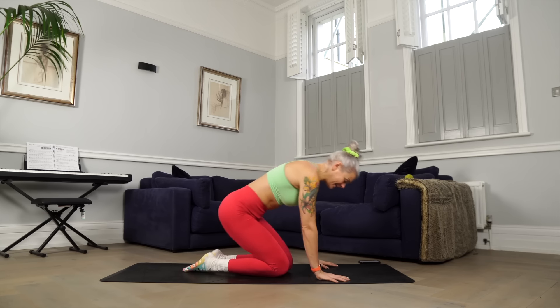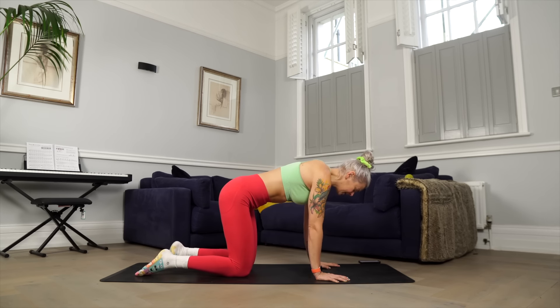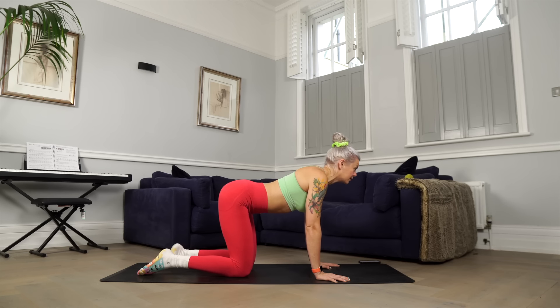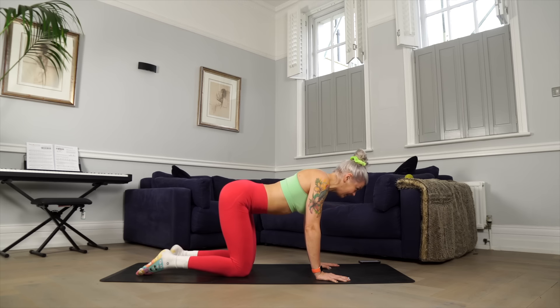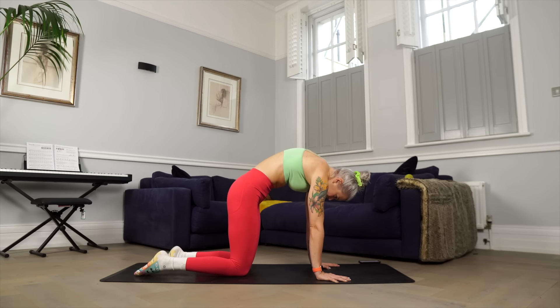We're going to start in a tabletop position, bringing your shoulders over your wrists and your hips over your knees. We'll start with some movements of the spine and pelvis. As you inhale, think of lifting your chest to look forwards as you press your sit bones to the sky, like you're pushing your bum upward. Then as you exhale, you're rounding the spine, broadening the shoulder blades, and tucking your tailbone. Keep going — inhale, lifting the chest, dropping the belly, sit bones up towards the sky; and as you exhale, you're rounding, shoulder blades broad across your back.